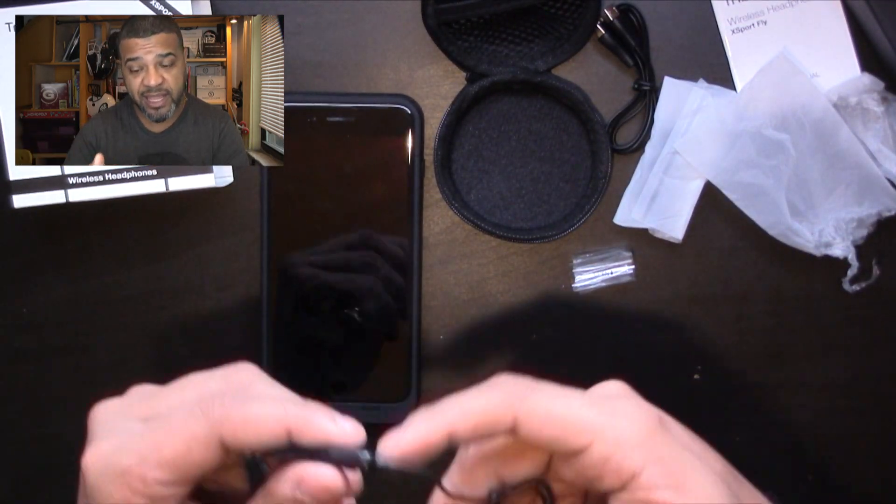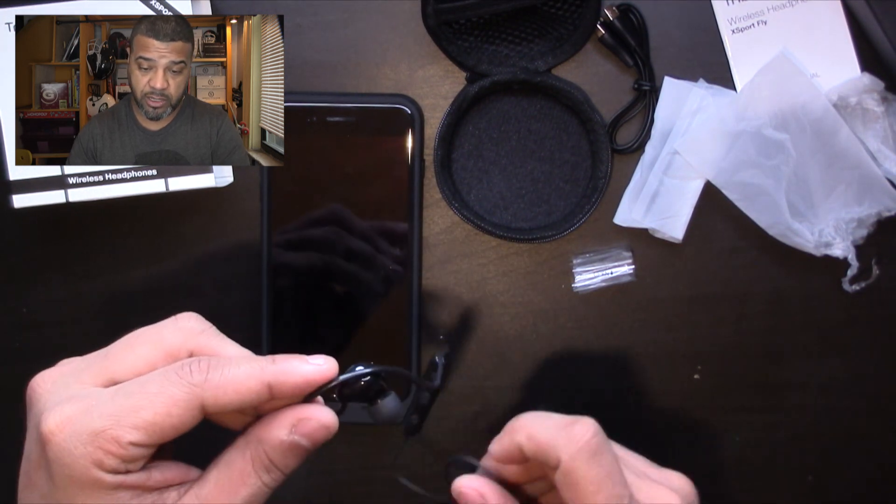Most of these headphones already come with some charge, so you can start playing right away. A common trick: whichever side has the controller is usually the right ear. As I put them on, I can already feel they're a little noise canceling — almost like the air is being sucked out on that side. They're definitely noise canceling. The wire that goes around is soft, not hard, which is comfortable.